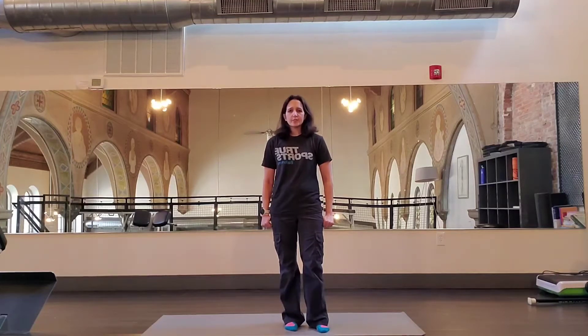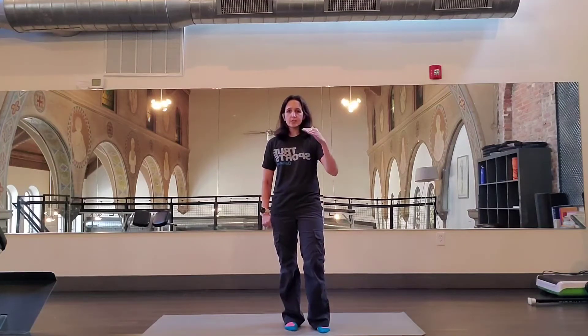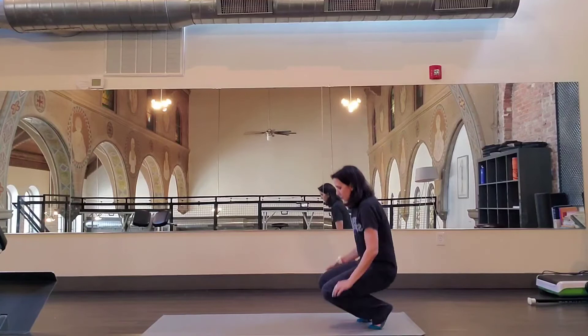I'm Mary Miller here with True Sports Physical Therapy. In this video I'm going to show you another one of my favorite glute exercises for runners: the tri-pod donkey kick. This exercise is going to put you in a posture that's really good for runners — it's the forward lean of running, if you will.